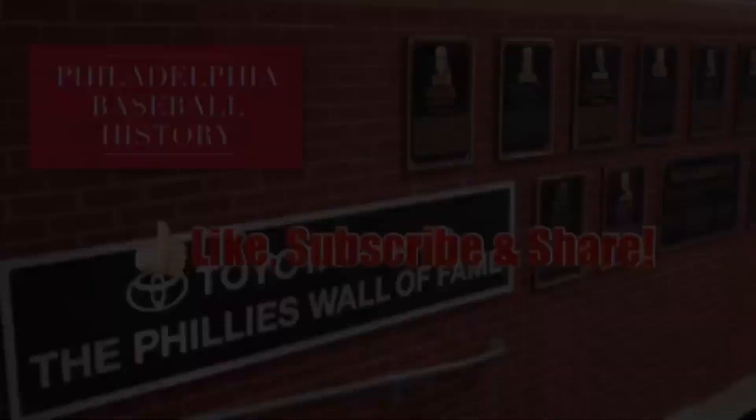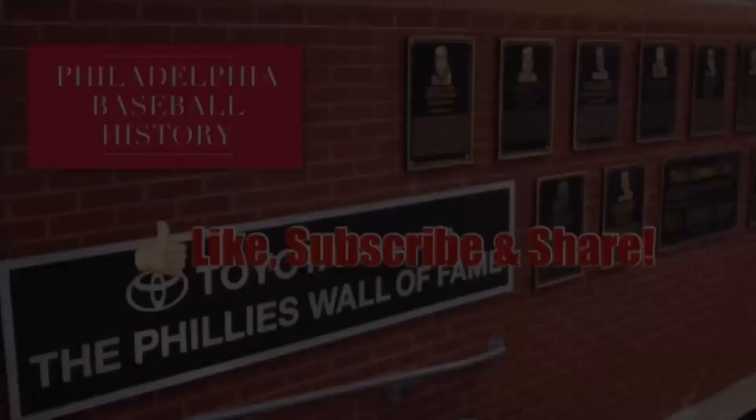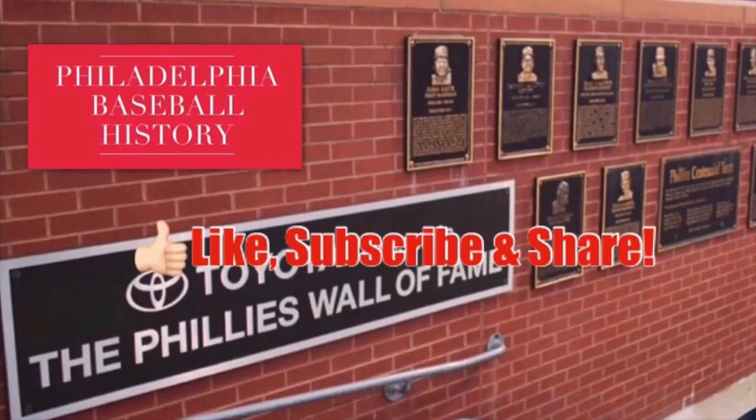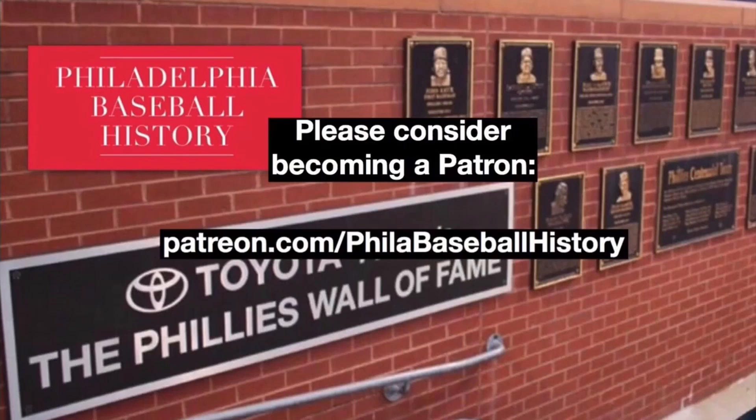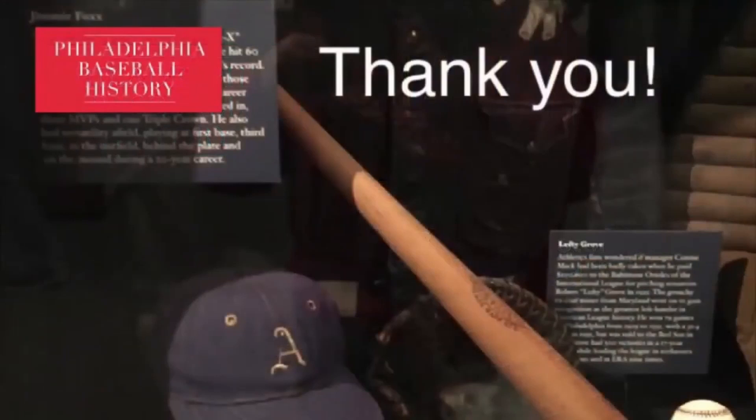If you enjoyed learning about pinch-hitter extraordinaire Del Unser, give us a like, tell your friends about us, and subscribe so you don't miss any exciting tales of Philadelphia baseball history. Thank you so much for watching. If you have any ideas for topics we can cover in the future, please let us know in the comments below. If you would like to see more of these videos, please consider becoming a patron through Patreon. We'll have a link in the description box below.